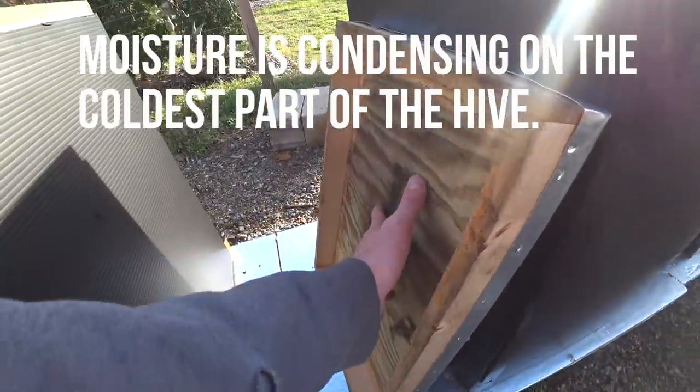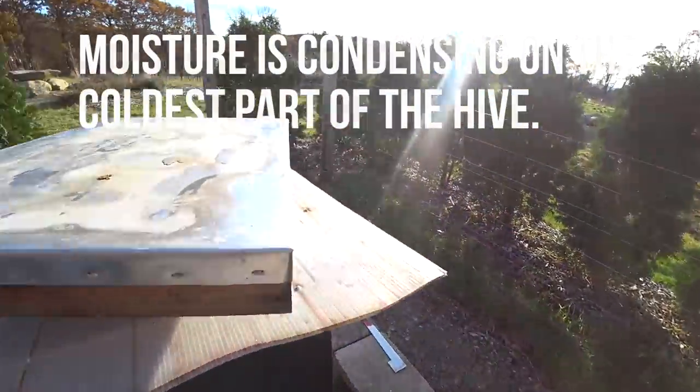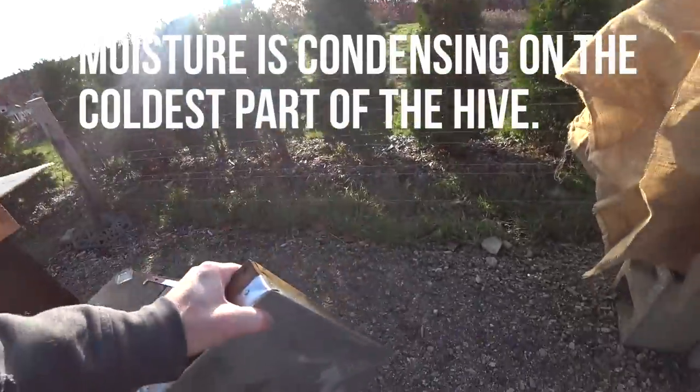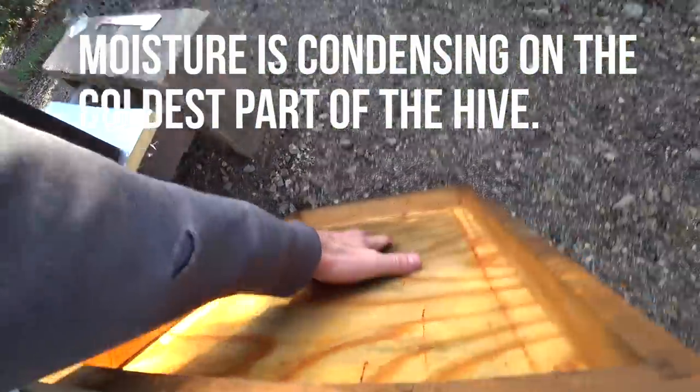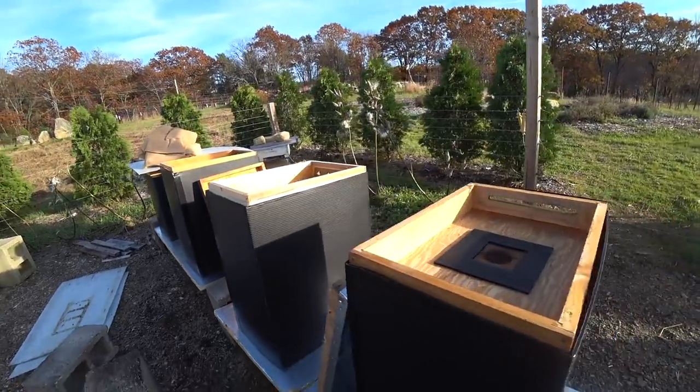It's actually the same in Balboa — the top of the lid is damp. Damp top of the lid there too. So this is how the Vivaldi board works.